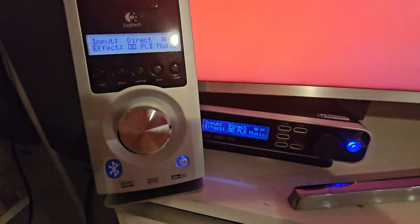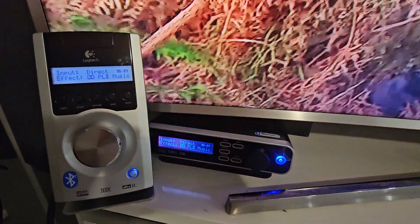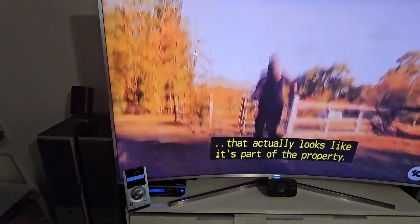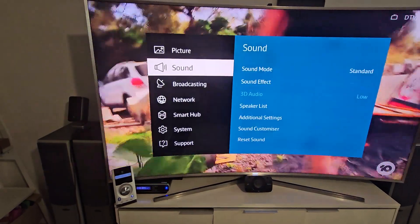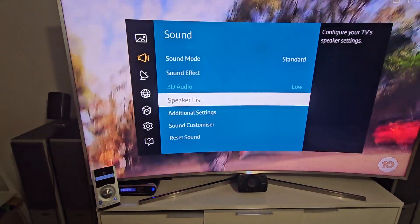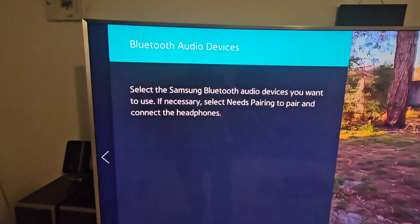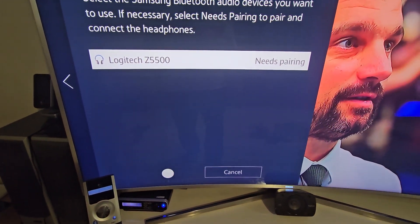I'm going to show you how to pair Logitech devices with a smart TV, like this Samsung TV. We go into the menu, select audio, then sound, speaker list, and Bluetooth audio. As you can see, the TV is now searching for devices that are ready to pair.